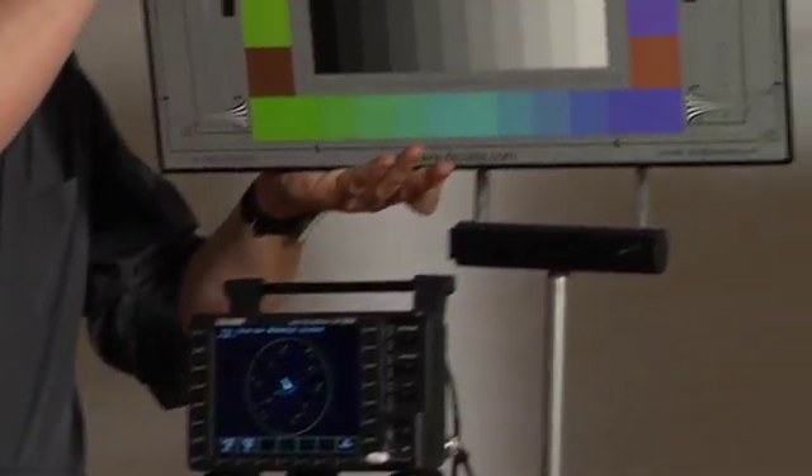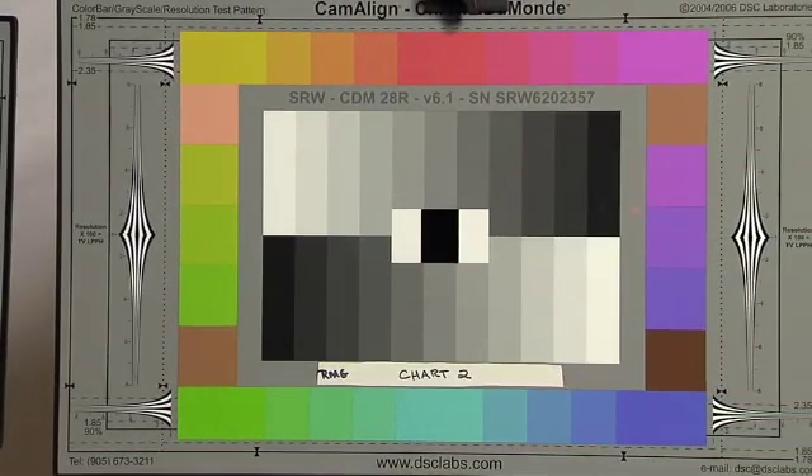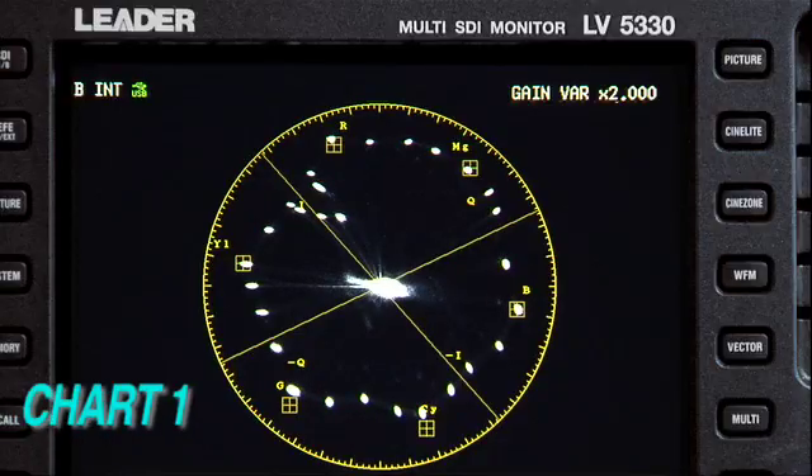DSC charts will meet these tolerances until the chart reaches its recommended replacement date. Consequently, every Camiline chart will produce identical results. If we view these two charts on the vectorscope, you'll see they're identical.